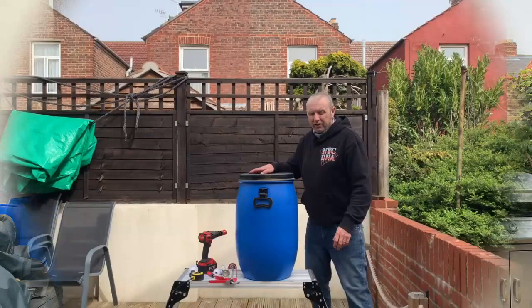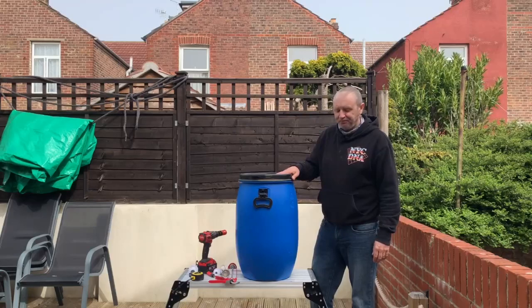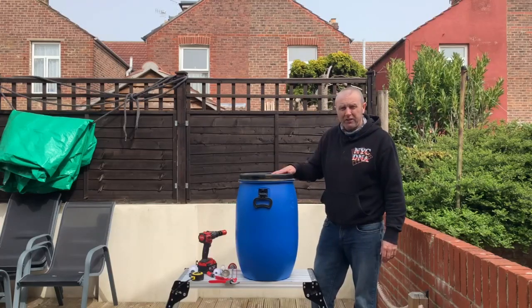Welcome to Captain's Quarters and in this video I'm going to do how-to's. So follow me for our next project. Well here we are — this is my project for the day. I'm going to make my live bait tank for my up and coming season.